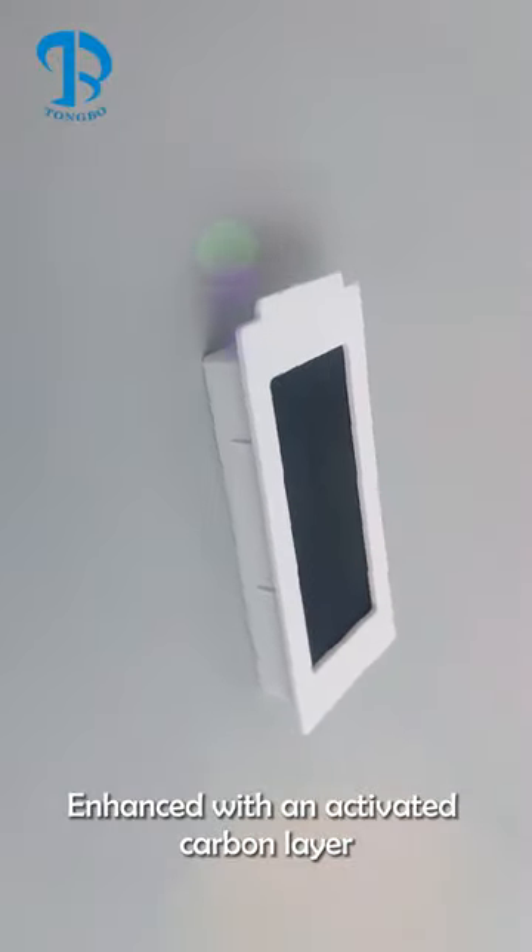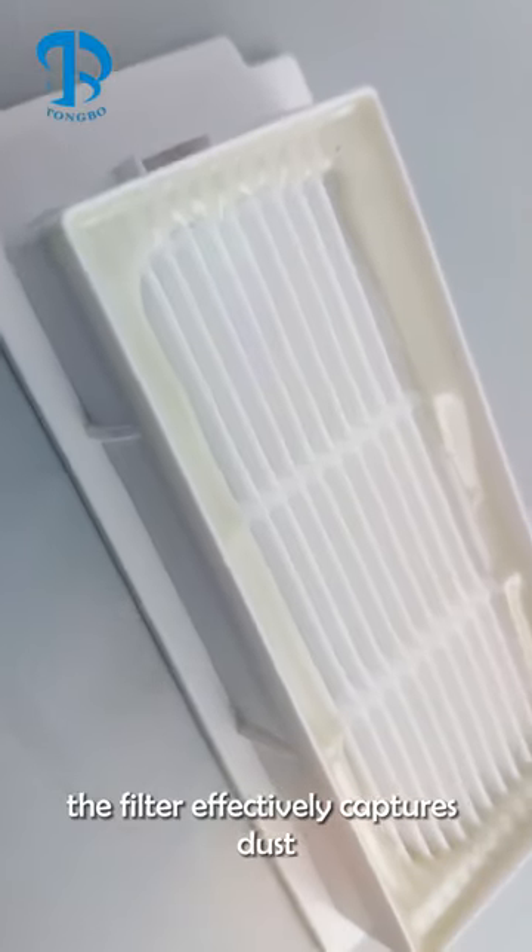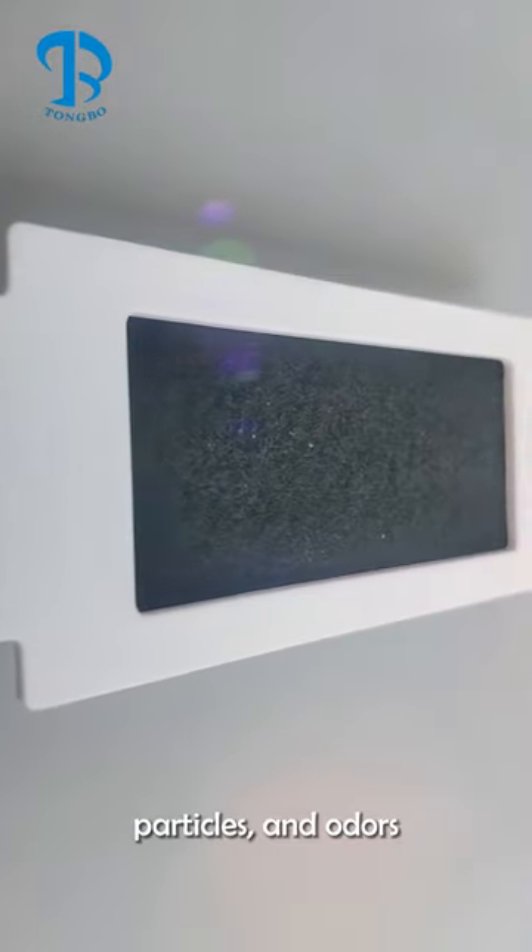Enhanced with an activated carbon layer, the filter effectively captures dust, particles, and odors.